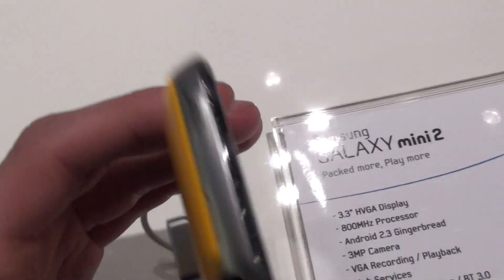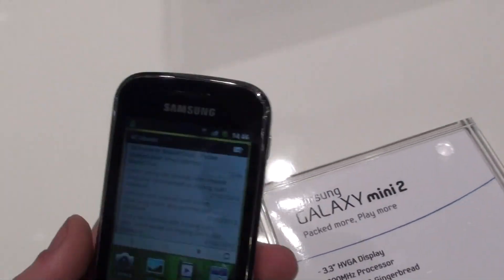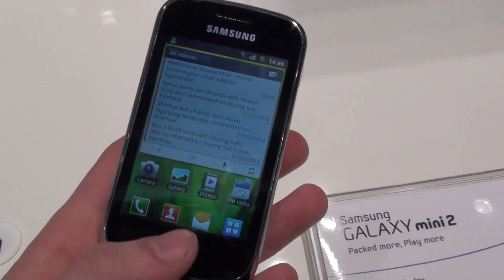Unfortunately, there's no LED flash. On the top side, we have a standard 3.5mm headset jack. The camera is capable of recording video, though no HD on this device.